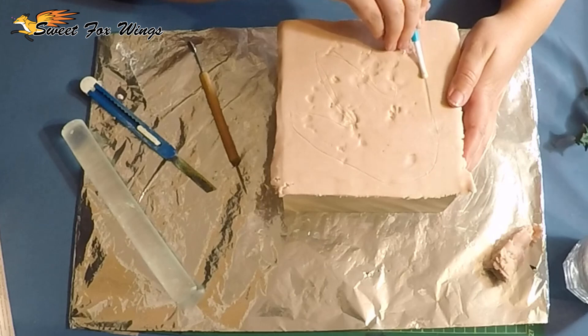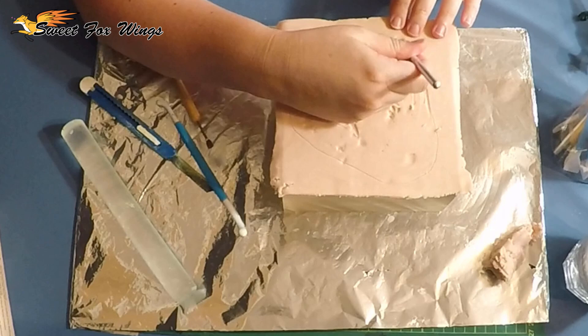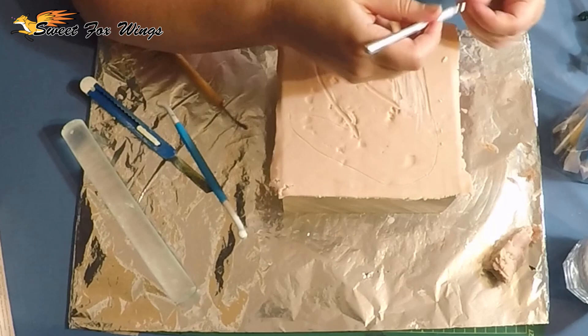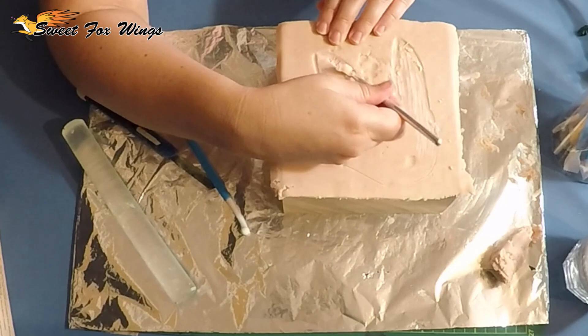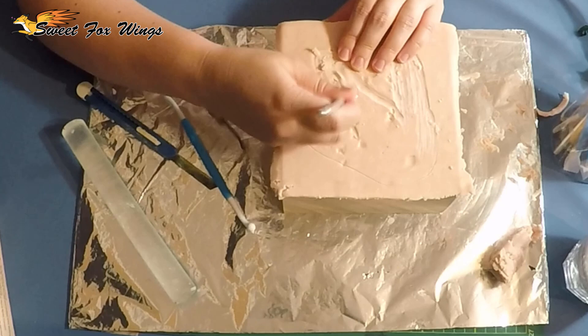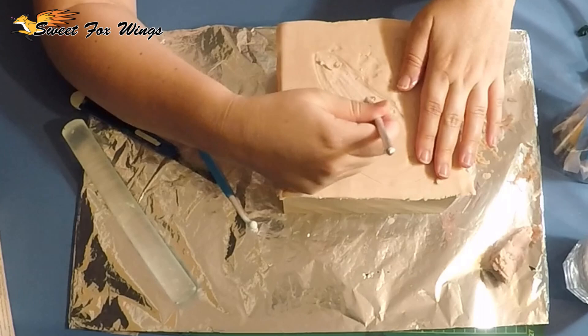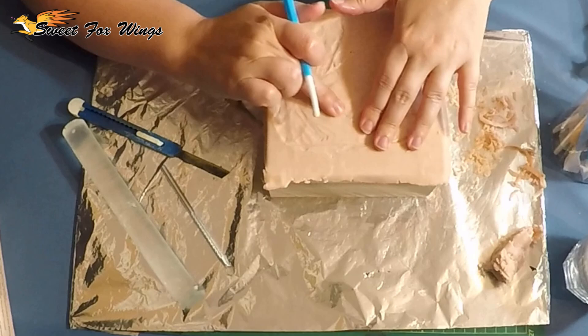Now I'm just indenting it in to try and create the impact effect. This is a handy little scraper tool - just scrapes and cuts the clay off. Really good for scooping out riverbeds and stuff like that, or footprints in this case. Now I'm indenting the sort of pad - foot pad - imprints that the foot would have, because they would go deeper.